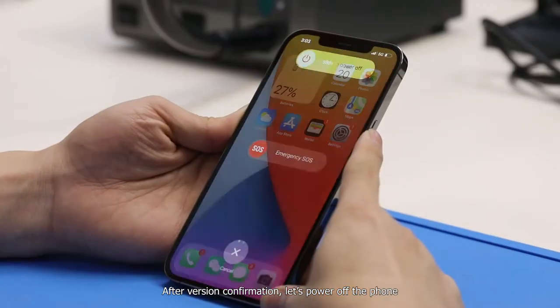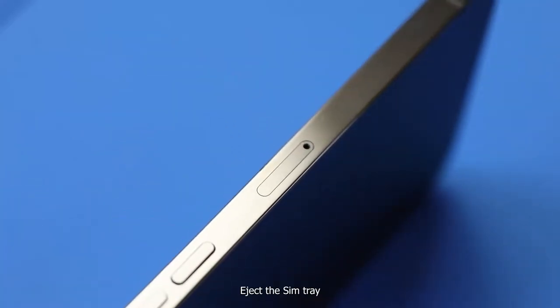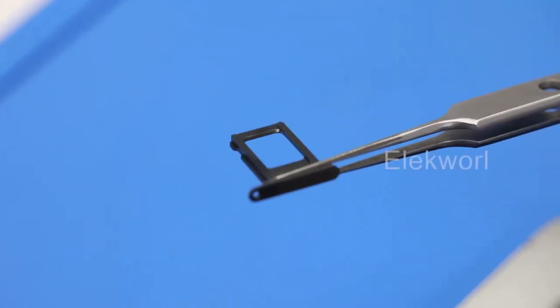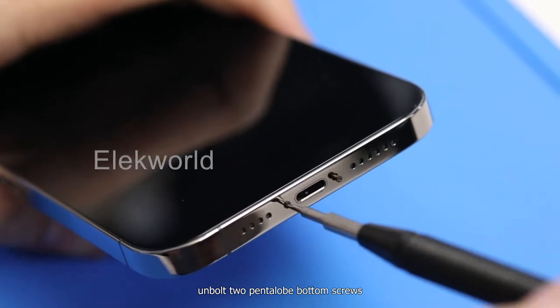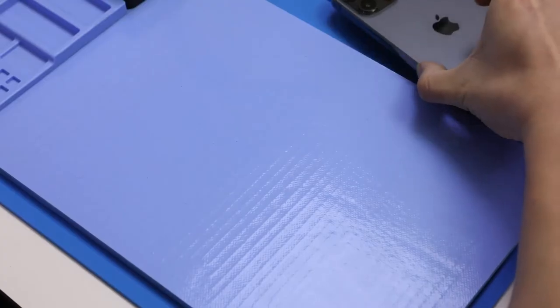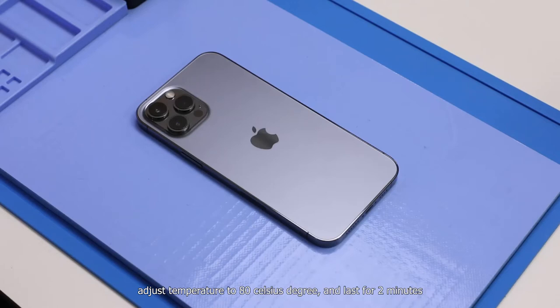After version confirmation, let's power off the phone. Eject the SIM tray, unbolt the two pentalobe bottom screws, then heat up the screen with a CPV heating station.